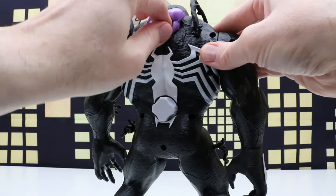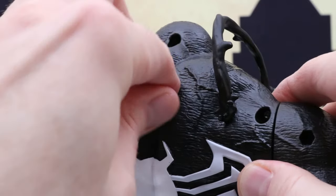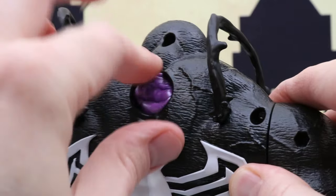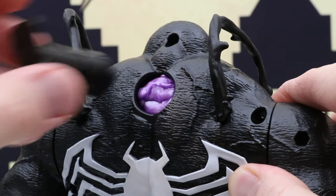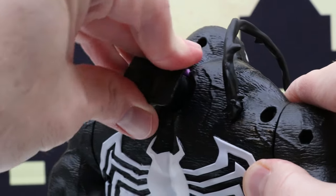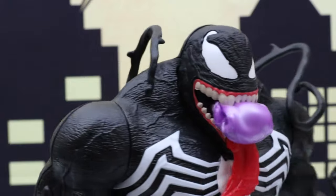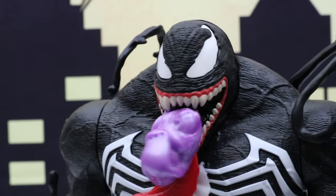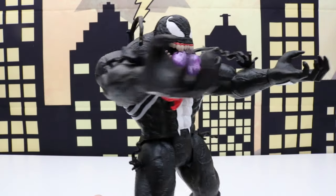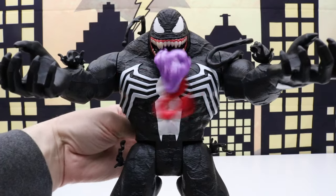So what we do is put the Ooze right here and just kind of push it through a little bit. That's why you don't want too much right away because it won't fit in there, and then we just put this right in here and that should show right in the front. Yep, so now the Ooze is coming out of Venom's mouth. What we can also do is twist this back and forth — that'll get Venom's tongue to move back and forth.